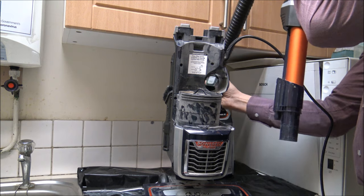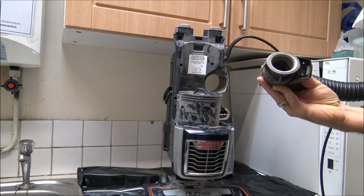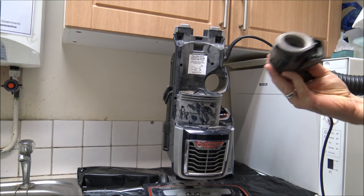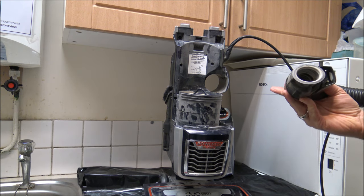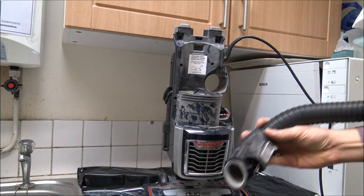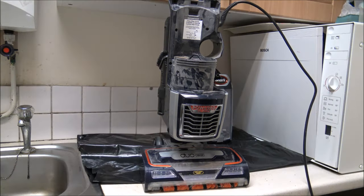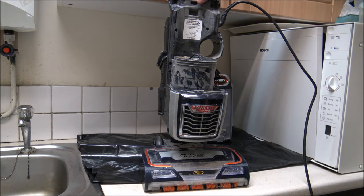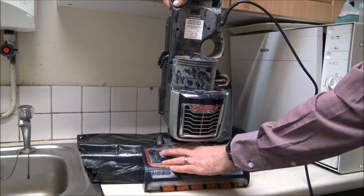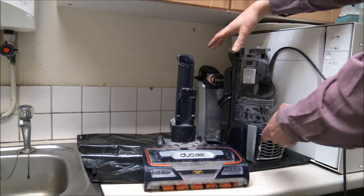I've just taken that out and some of the dirt was already starting to come out here, which means dirt is going into the vacuum but not managing to get into the bin. I'll pop this to the side and come back to it. Then let's take this apart a little bit more - press the lift-away button and take that off.